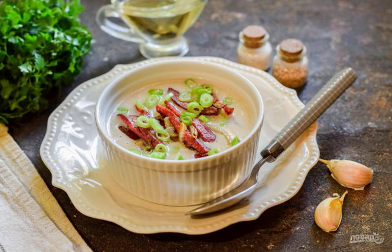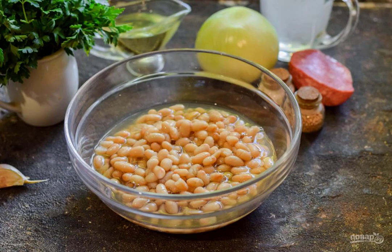We are preparing an express version of a hot, appetizing and delicious dish — cream soup made of white beans. The result is simply gastronomic, the taste is amazing, everyone will be delighted. Gently and with a smoked aroma, prepare the ingredients according to the list.